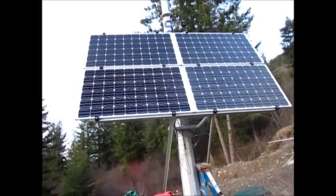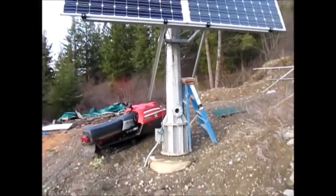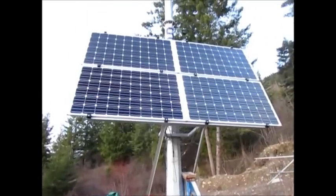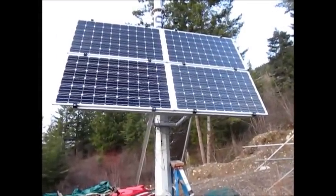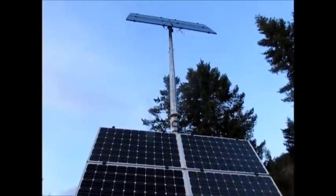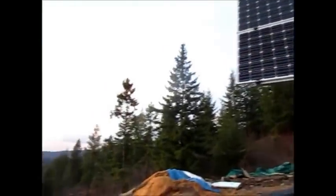All right, for all you inquiring minds, this pole mount here was originally set up for four solar panels and, way up on top, a wind turbine. I'm going to pan over here.